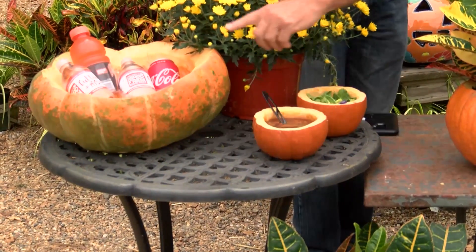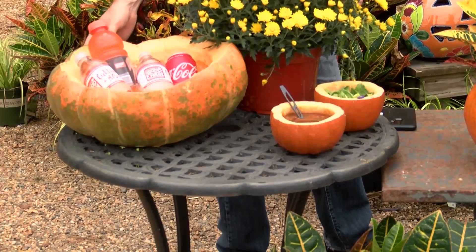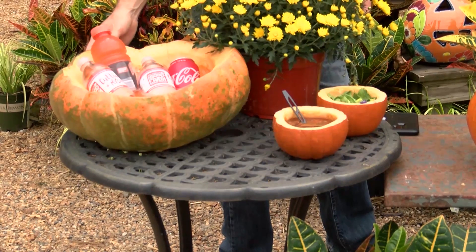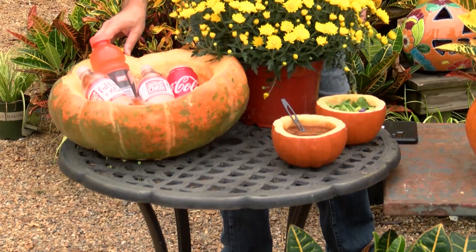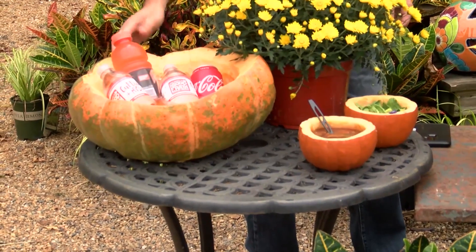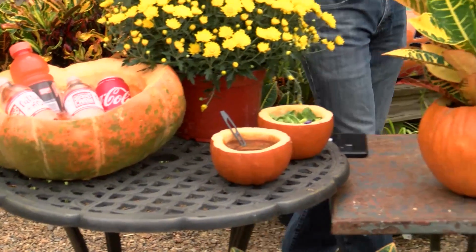Doing some tailgating, being a little different — you can put your favorite beverage in there. It's actually a pretty decent insulator. That ice has been in there probably about an hour and a half now; I just wanted to see what would happen. The drinks were cool when I put them in, so it will last a pretty decent time.